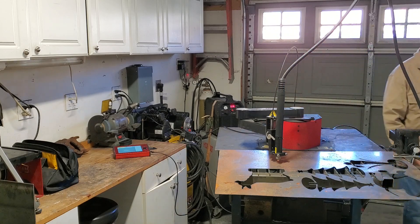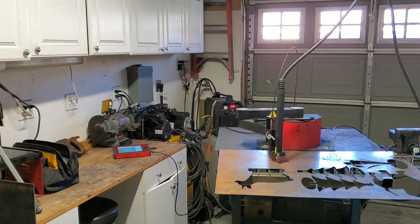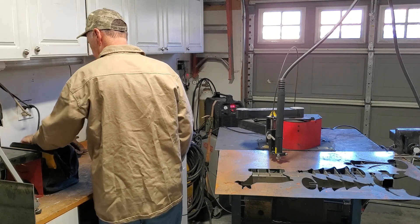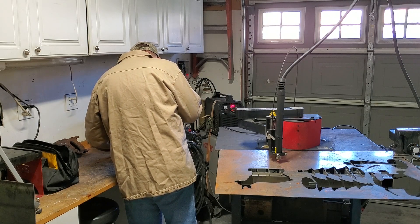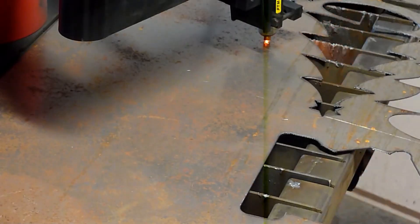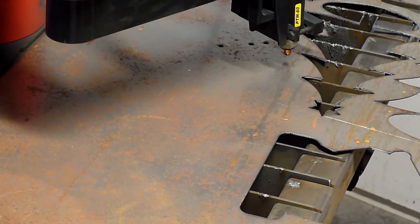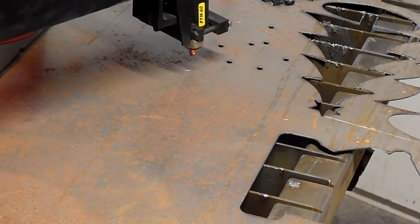I think this is 18 gauge. I think 26 amps will be plenty. I'll grab my shade so I can watch, turn on the torch, and let's run it.